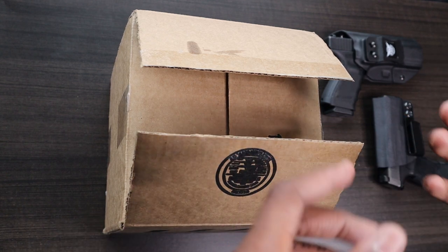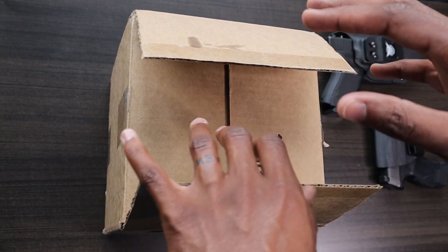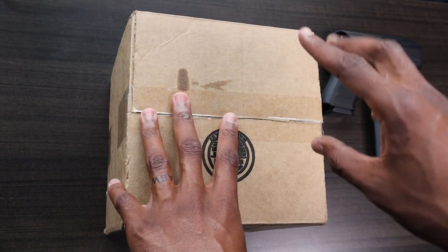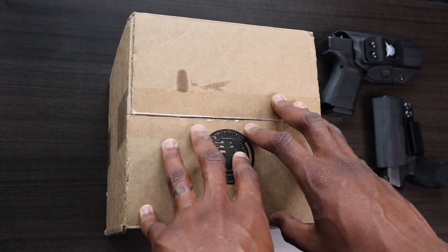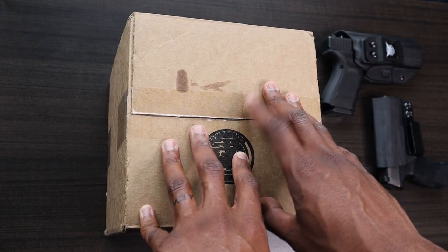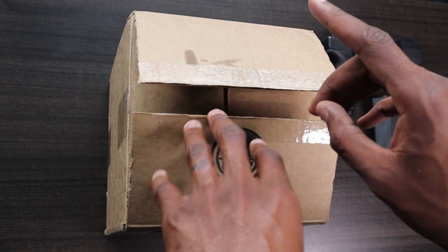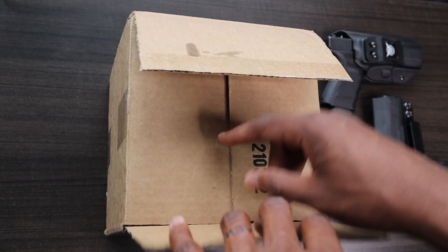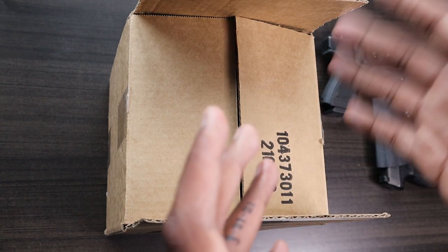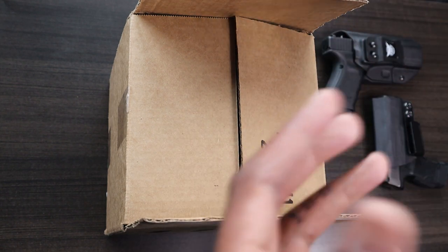We're just going to get into the unboxing of this Tier One Concealment holster. I actually did open it a little bit before just because the lead time on this is about 30 to 35 days and I ordered this on March 11th and it's now April 16th. So I actually didn't remember what I ordered, so I wanted to open it to make sure I remembered what was in there. I did not open the holster, just kind of looked through the box, so we're going to go through this together.